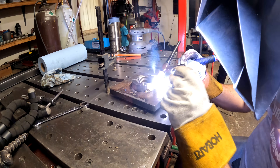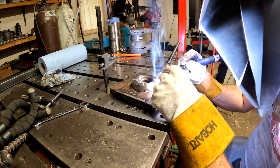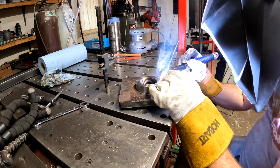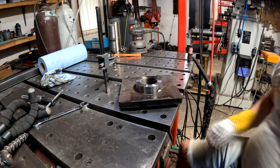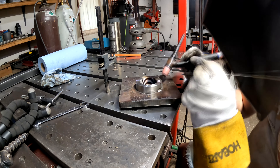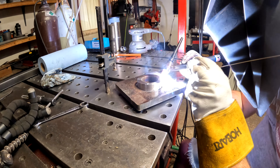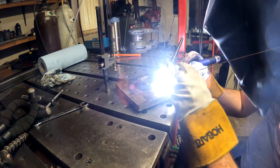I made the center hub first. The idea is to thread that hub onto the spindle and do all the final machining with it on the spindle. That's going to give me flatness, parallelism, and all those nice features that are good to have in a backplate.